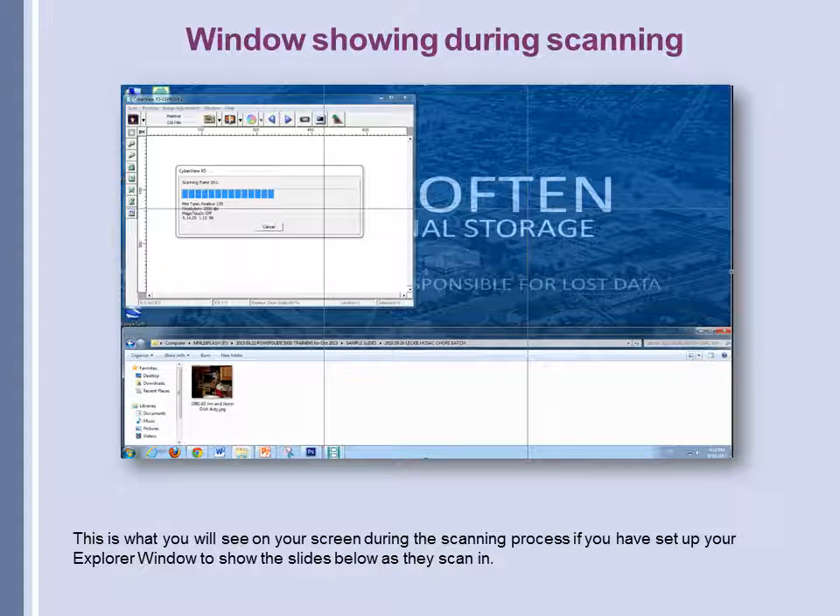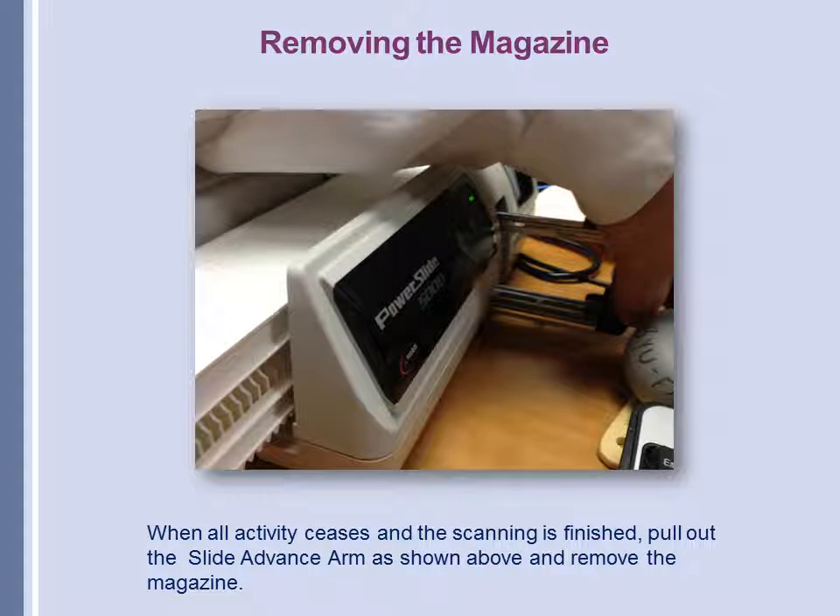Here's what your computer screen will look like as you scan. In the top part of the screen you'll see a progress bar representing each slide as it's scanned, and in the bottom part of the screen you'll see a window showing the slides as they finish scanning. The last thing you need to know is how to remove the cartridge once all activity ceases — pull out the slide advance arm as shown and remove the magazine.